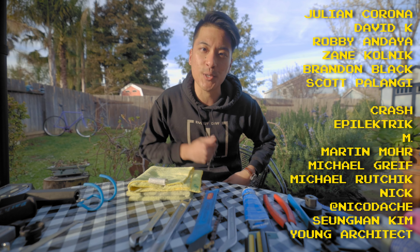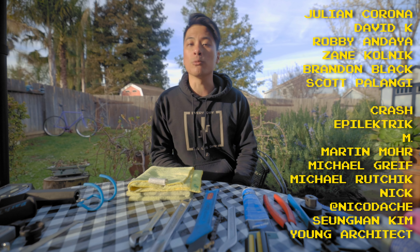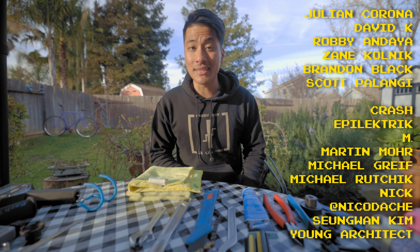Thanks to our Patreon supporters for helping to make these fixed gear videos possible. And remember, life is short — but don't make it shorter. So ride your bike every day and be reasonably dangerous.